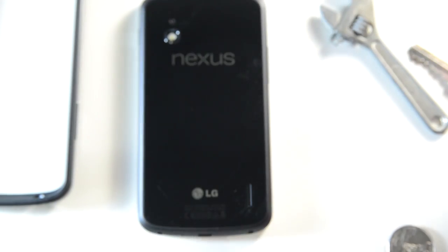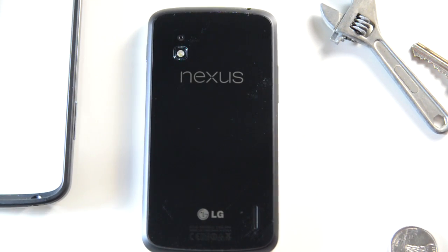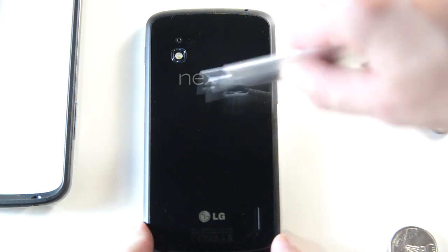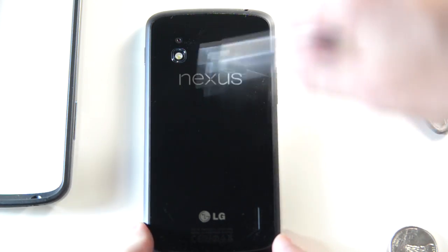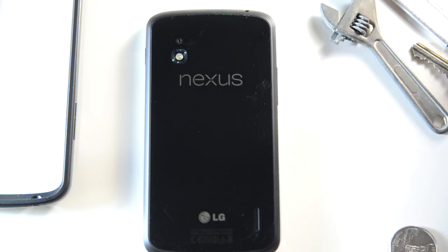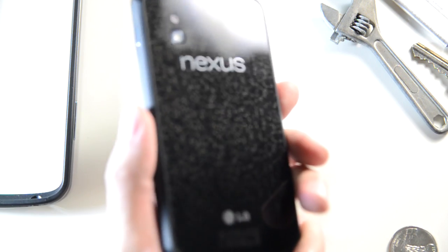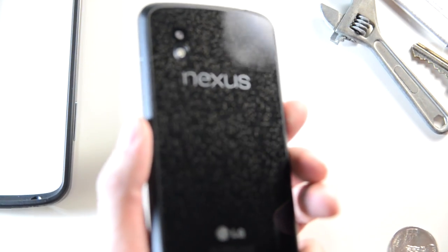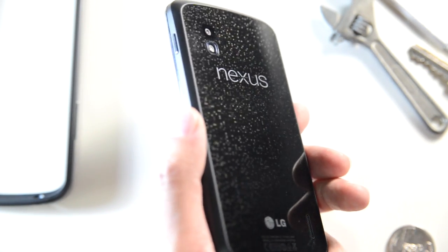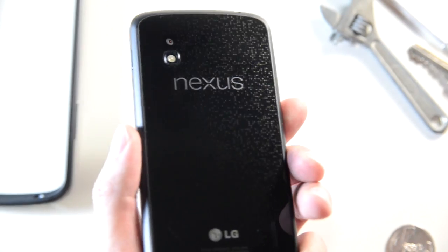Let's do a box cutter. All over it, even over the logo. Alright, let's take a look. It is clean — no scratches. I'm trying to put a glare on it to see, but nothing at all. Man, that's awesome. Gorilla Glass 2.